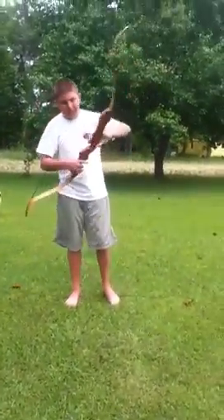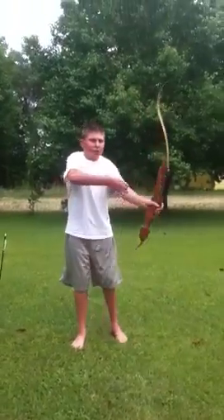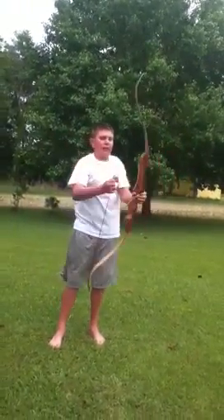Then you just take them off. And that's how you string a recurve. Thank you for watching.